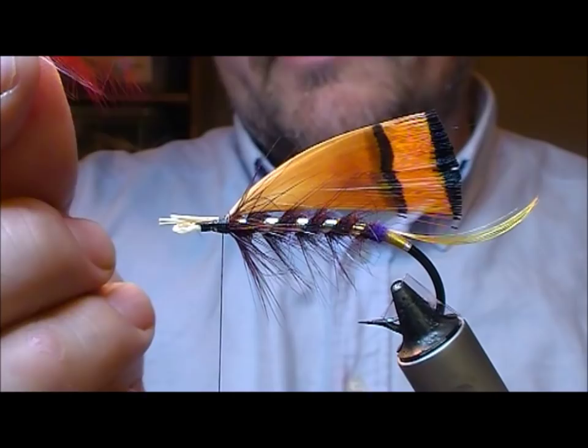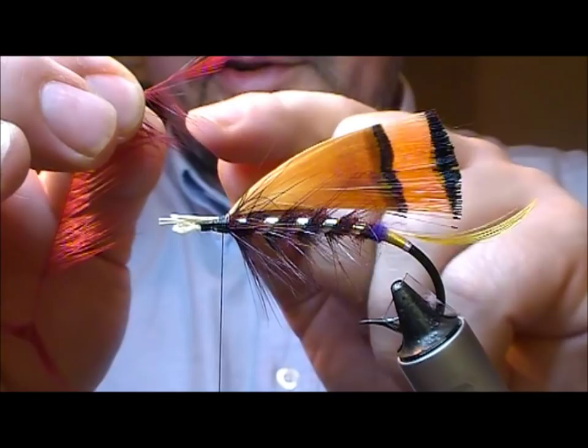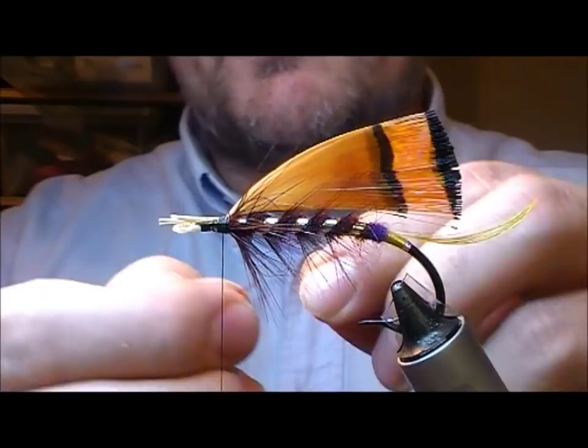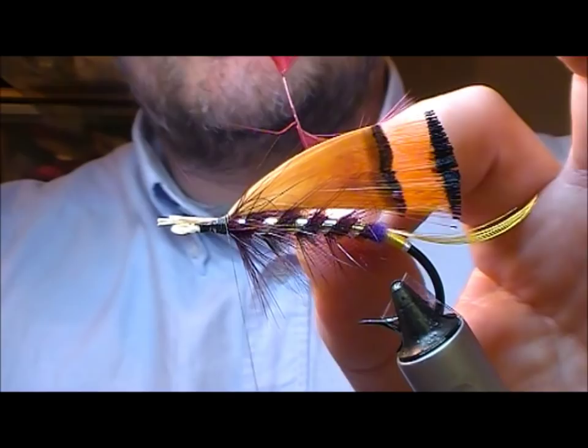I've doubled the hackle over so all the fibres are lying on one side. Now I'm going to pass that along until I meet the fibres at the start where I'm breaking this off. These fibres at the start are roughly the same length as the last bit of this body hackle that went on, so the two should sort of meld into each other — that's the plan.